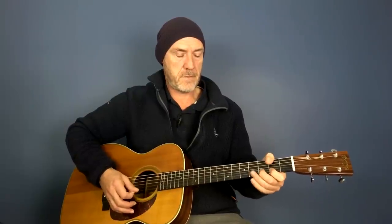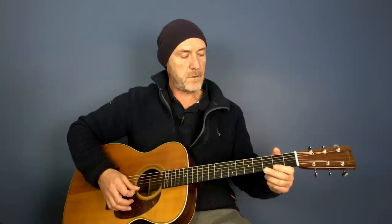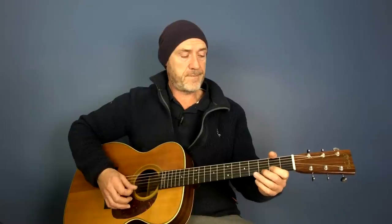The same principles apply for single note stuff as well. You can play a recurring riff through something with single notes. So you might have something - you know, just a few little notes - and you kind of get the idea of where I'm coming from with that.